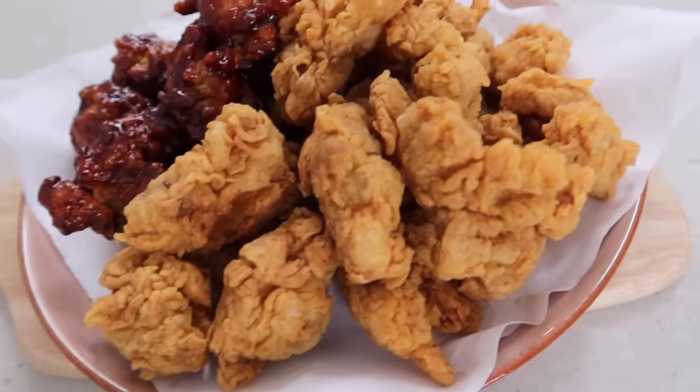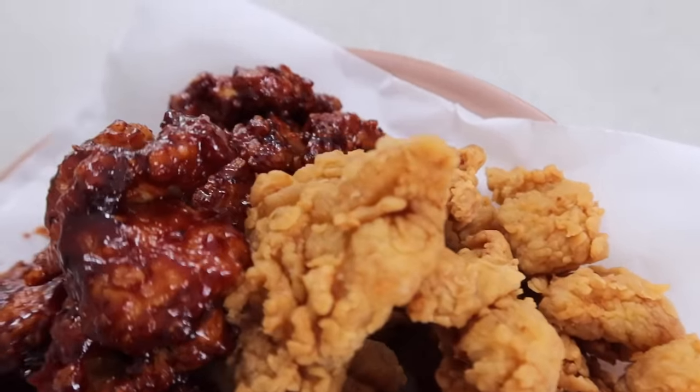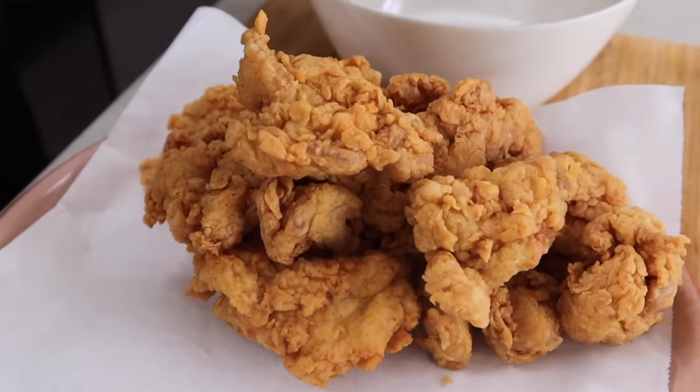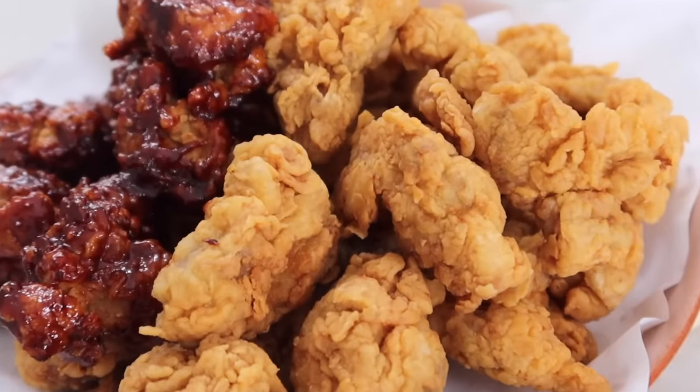There are so many different kinds of fried chicken, but today I'm going to make the classic one — normal fried chicken and the one with spicy sauce. It's a very simple recipe, so there are few things you need to prepare.